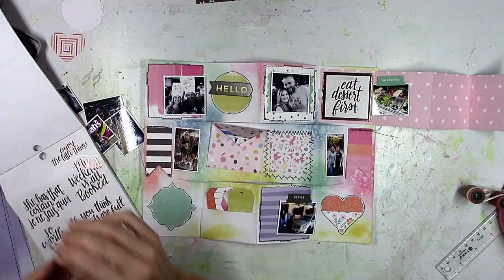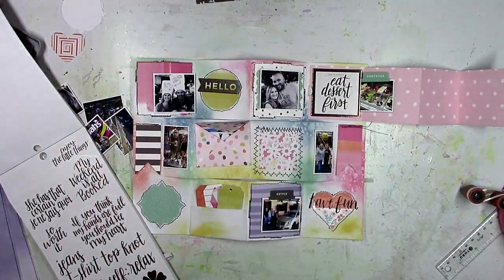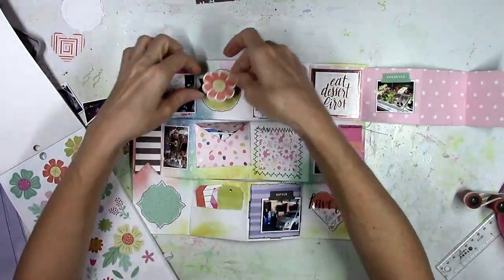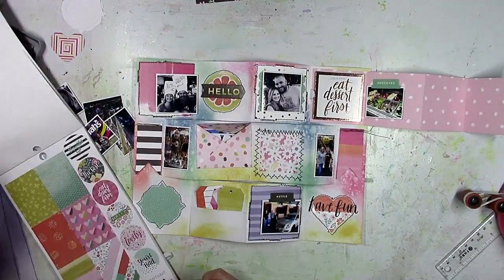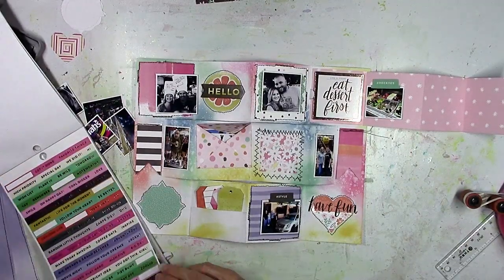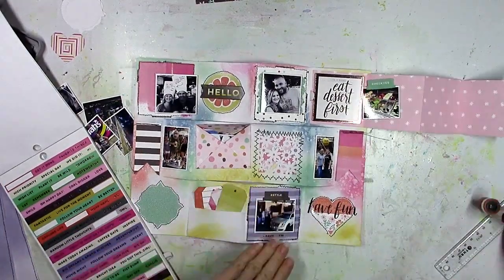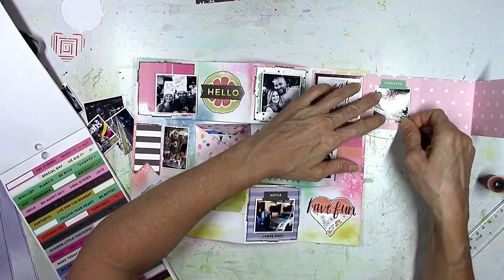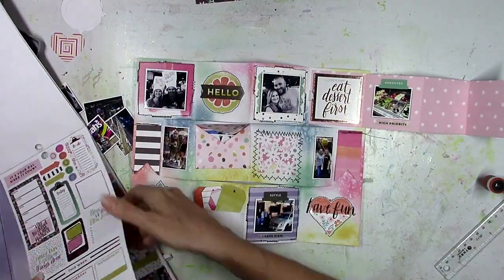I've got pictures of them, pictures of us, pictures of us eating, pictures of food — that's gelato over there. I've been dying to use that chipboard square that says 'eat dessert first' because I finally have pictures of dessert. I'm going through all the Oh My Heart things and also using the 30-page sticker book that Paige came out with, which has a lot of the Oh My Heart stickers. I'm going to use chipboard, clear stickers with rose gold shine on them, and a 'have fun' piece.